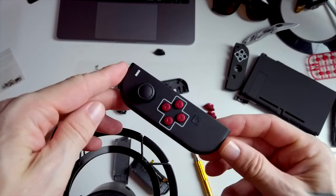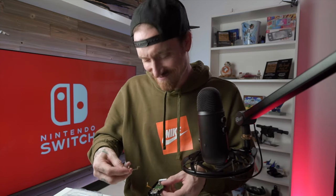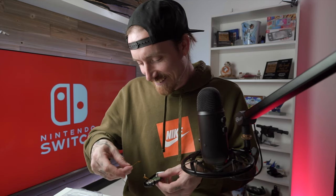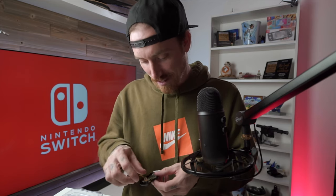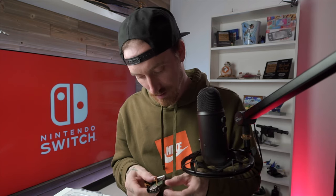It looks decent, right? I mean I think it looks pretty good. I'd be able to see it better from this camera. Yeah, it looks good. How did this go in there? Oh, this is a mess. Nope. Yep. Okay, that's right. Let's start getting some ribbon cables reconnected. I think these ones are actually going to be a little bit easier — I can actually get a hold of them.